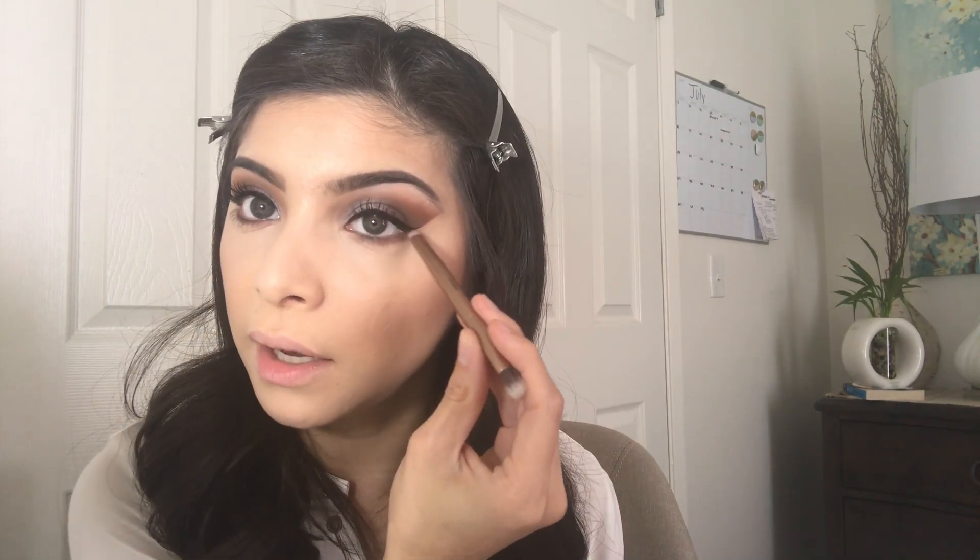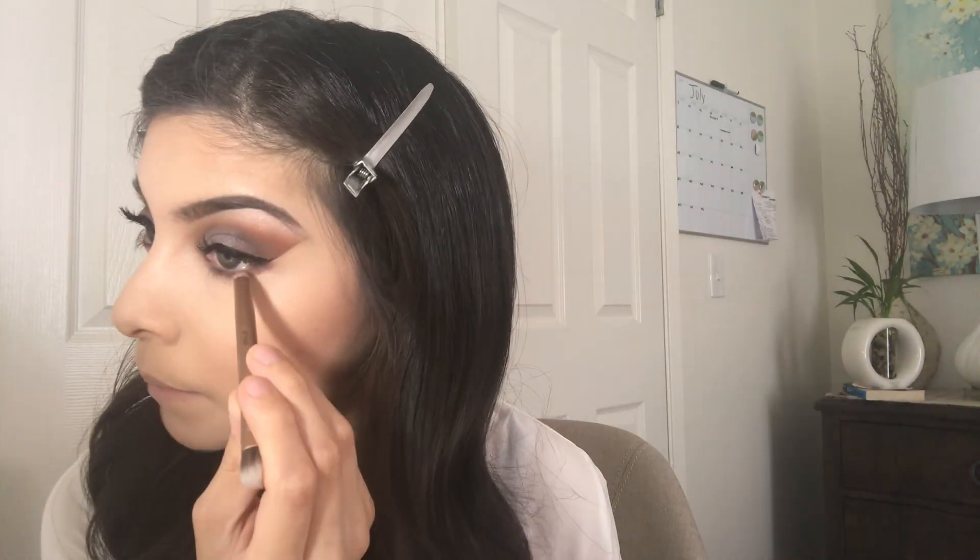I'm actually going to apply it in my bottom lash line. Make sure you connect it with your eyeliner that way it can all be together. Taking the dark purple shade, I'm going to apply this in my outer corner just to smoke it out a little bit. I'm going to go in with Extra Bitter and apply this in my bottom lash line just to highlight a little bit. Then I'm going back in with the Too Faced mascara on my bottom lashes.